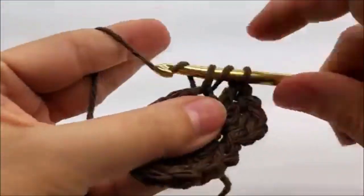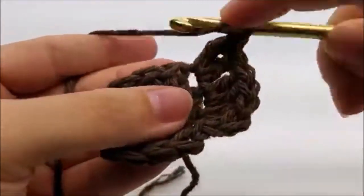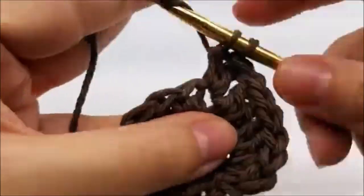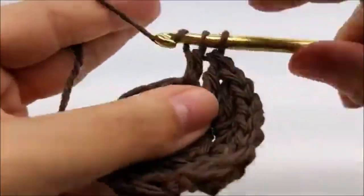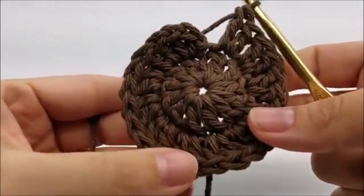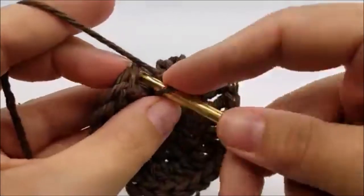Now we're going to work two double crochets in every stitch all the way around until we get back to the beginning. Once you make it back around, you should have 24 stitches, and you want to end with a slip stitch into the first double crochet.